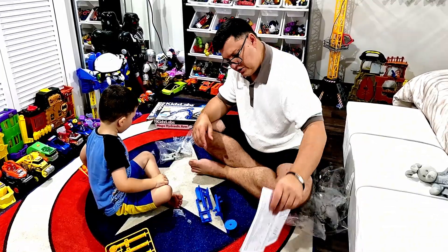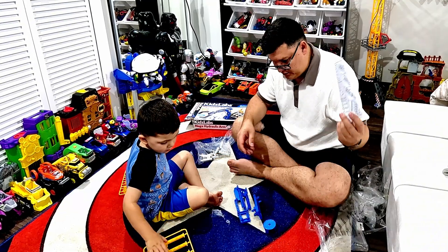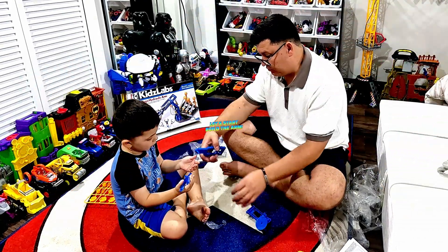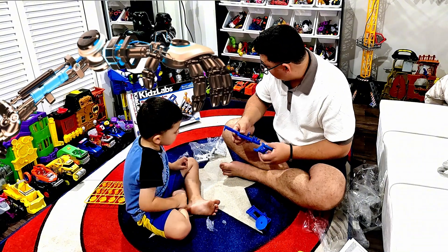Do we need instructions? Maybe, let's try without it. Everybody's doing it with the instructions but we're gonna do without it. We can take a look at the picture right here. Let's start — build the arm. This is the arm, see how it is right here, so that's gonna be the arm.